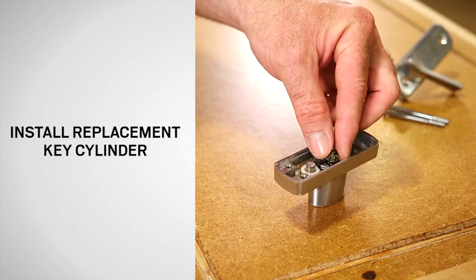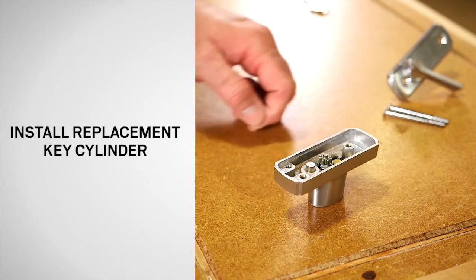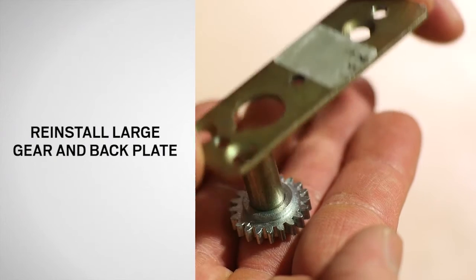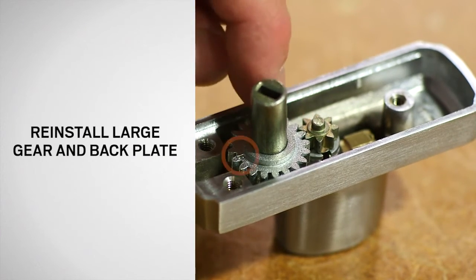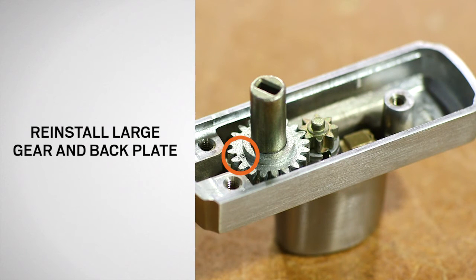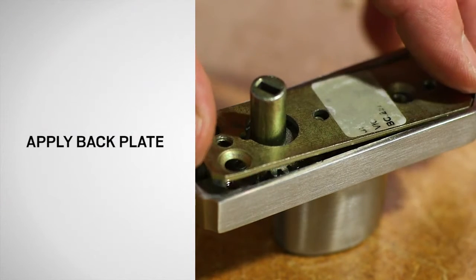Place the small gear into the slots on the cylinder. Then remove the back plate from the large gear. Place the large gear into the lock assembly so that the letter R or L is at the bottom center and the arrow is at the top, in between the teeth of the small gear. Reattach the back plate using the previously removed screws.